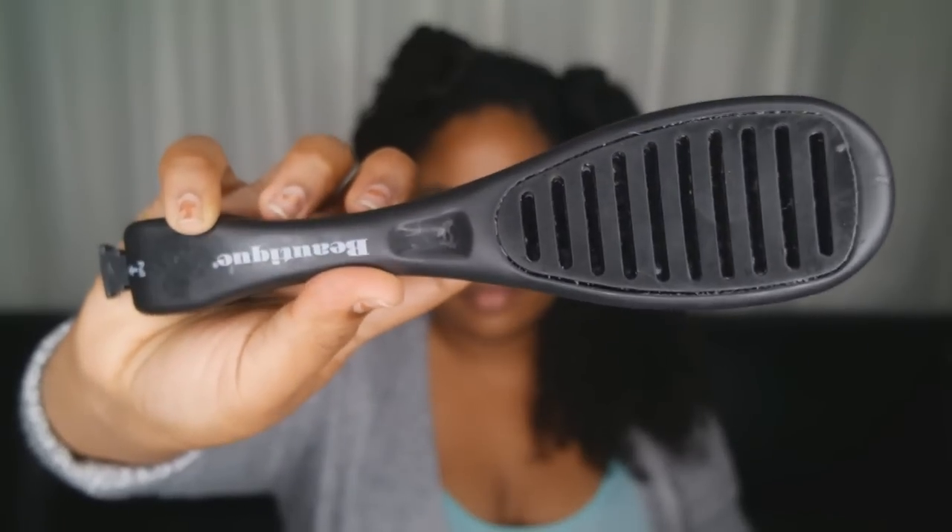Yes ladies, I could definitely work with this on a regular basis — it looks fabulous — but we are going for a more sleeker style, so we're going to go back and separate our hair into sections because it is easier to work with. I'm showing you this boutique brush which I actually got from Sally's.